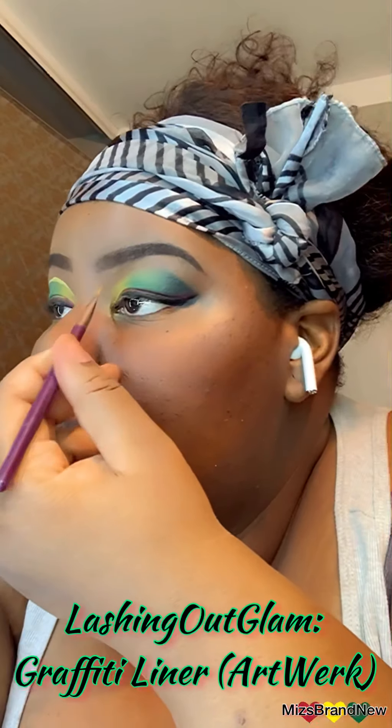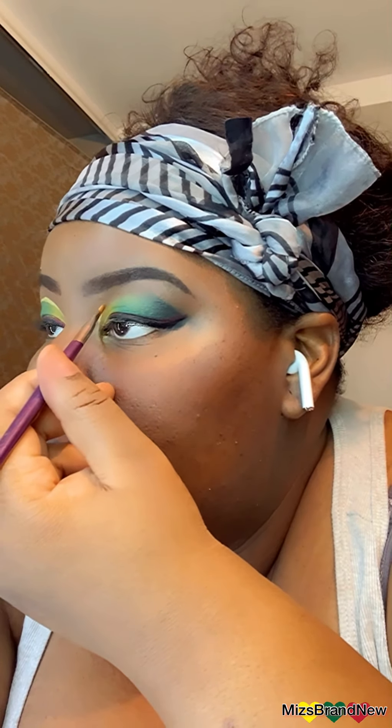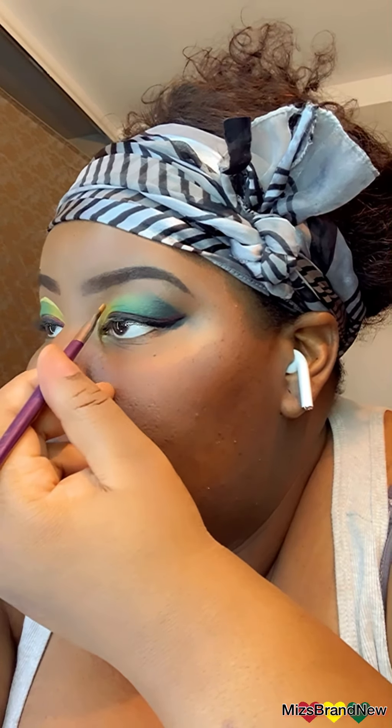Then I took the Nika K red lipstick and drew a red line above the wing liner. Here is the Artwork Graffiti Liner and I'm just outlining the crease.